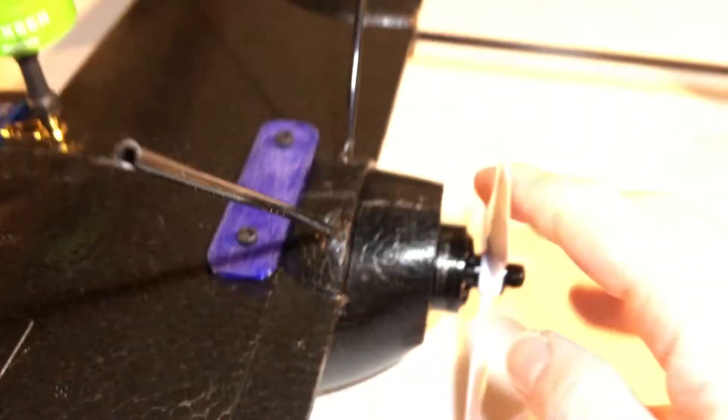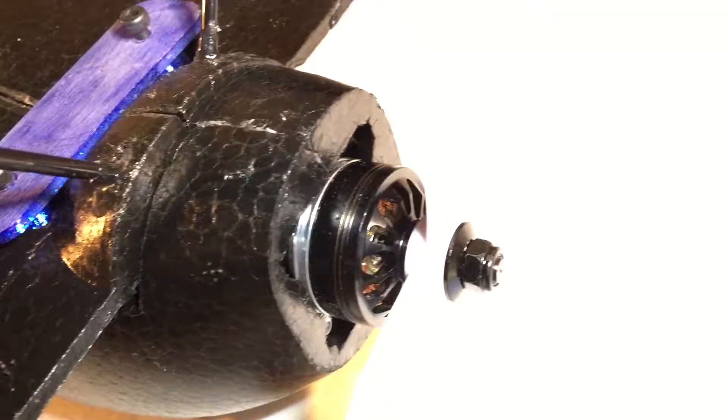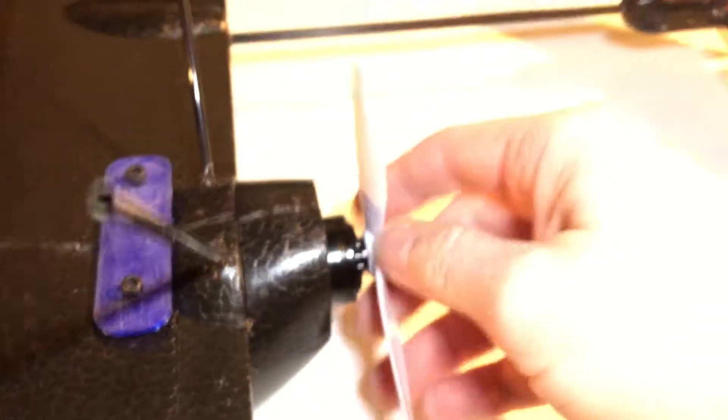That's pretty much it for the outside. I am running a Cobra Champion motor — Cobra Champion with the silver bottom. It's a 5045 version 2, and I picked those up from Runnymede. You can get them in different colors, but I picked them up in white.